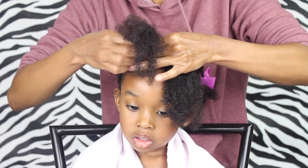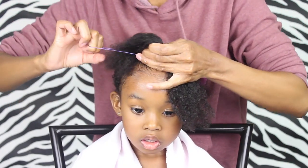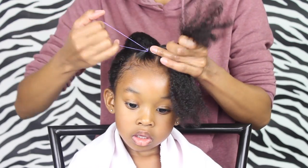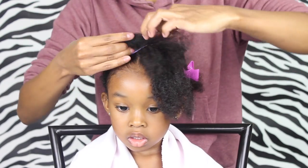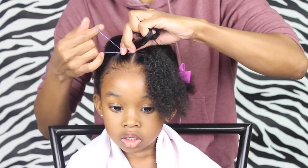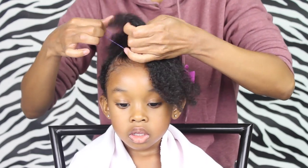Now I'm just adding an elastic, and I always get asked where do I get my elastics from. I was getting them on Amazon but now I see that they are at Sally's. They're called Proclaim Professional Braiding Rubber Bands, but you can also get them on Amazon and I will have a link in the description box for you.